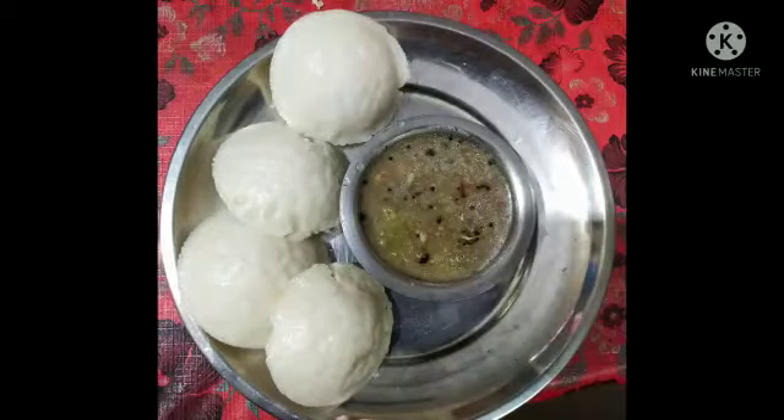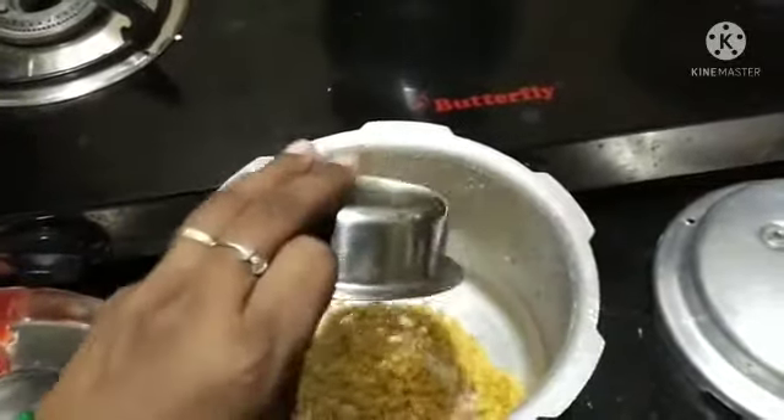Hi friends, let's see the recipe of Kattricka Chutney in the cooker. Put a cup of water in the cooker.